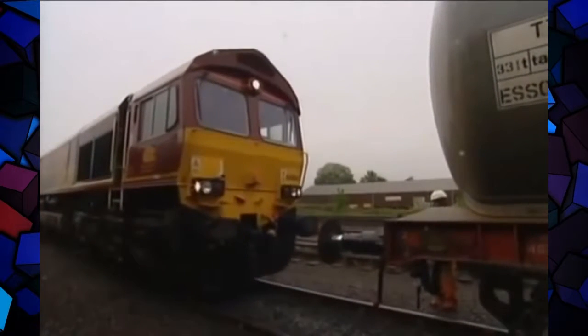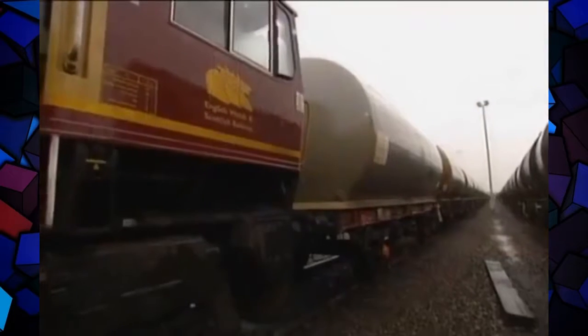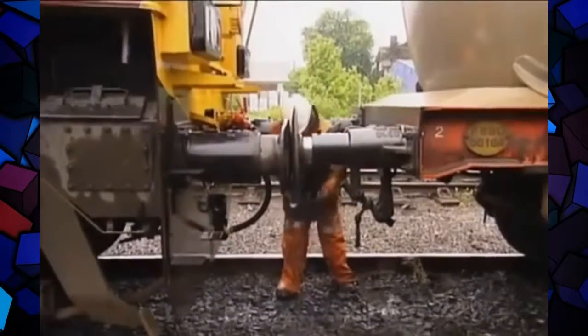However, there is one thing the new engines can do which we should all be pleased about — they can take heavy traffic off the roads. And locomotive number 66064 is about to prove it in style.